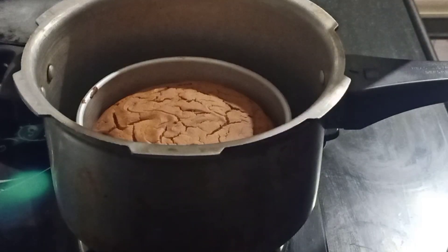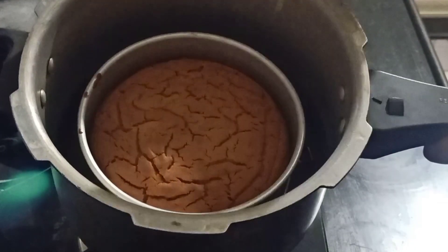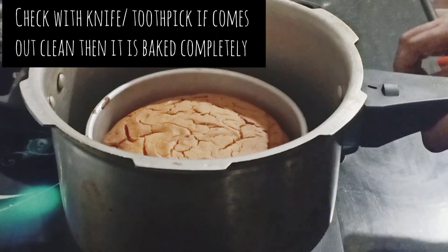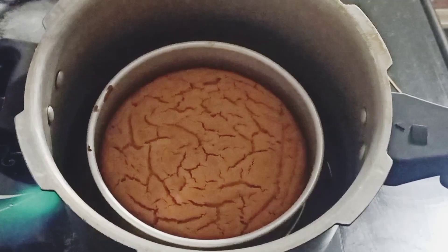I will check it by inserting a toothpick in the center — if it comes out clean, the cake is fully baked. The toothpick comes out completely clean, so the cake is ready.